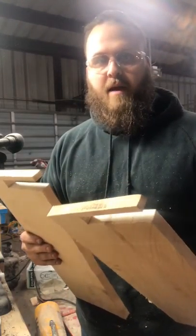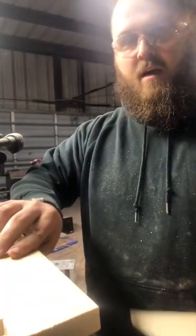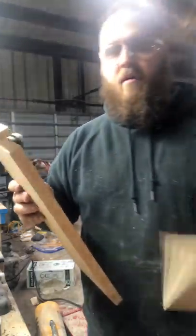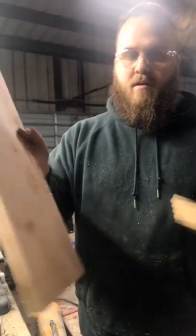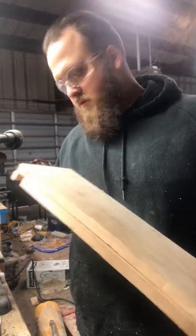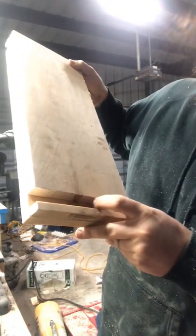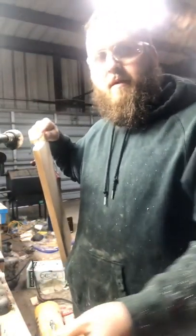Now if you've got a small band saw like me where you can't make this cut going this way and then get in over here to make the other one, what you do is you do both cuts and then take this piece — you can cut this side, flip one over, line them up on the edge so they're going to be equal. Then go ahead and make your outline, trace right there, and make those next two cuts.